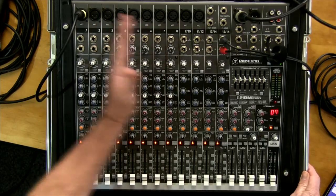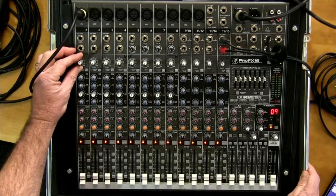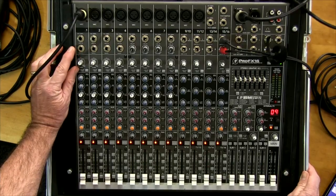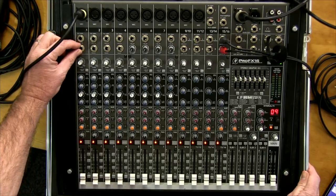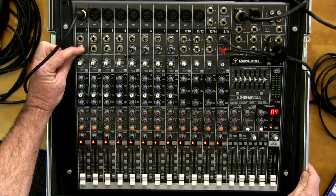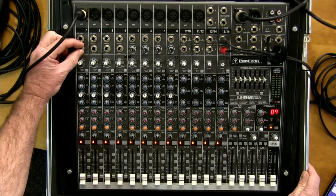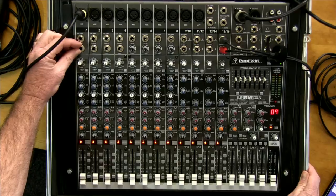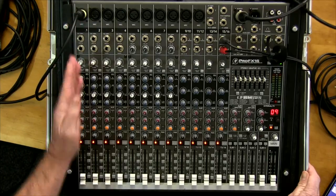These inputs are the same all the way across, so if you learn this first row you'll understand the rest. Below that we have another jack — a quarter-inch or 6.3mm jack — and that's an insert. That's where you can insert a processor or outboard box that treats the sound on just that particular channel, such as an equaliser or an effect you want on that channel only.